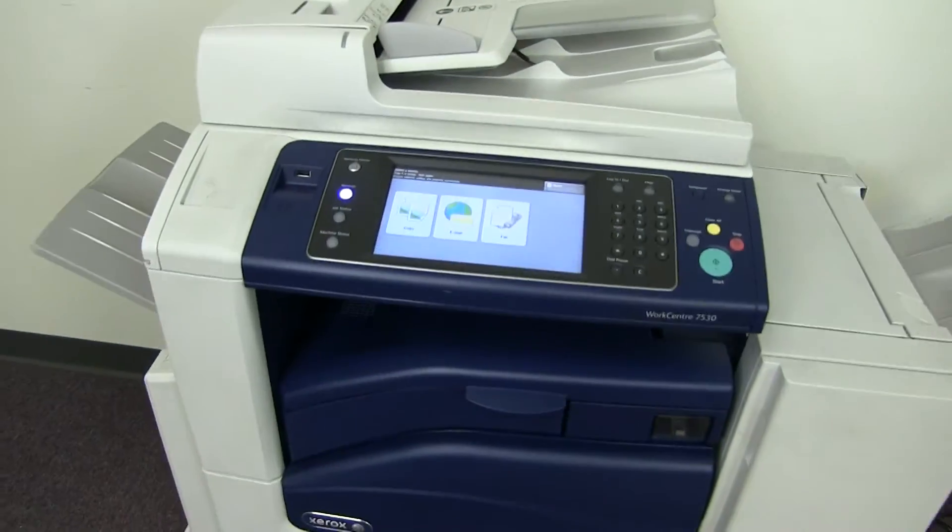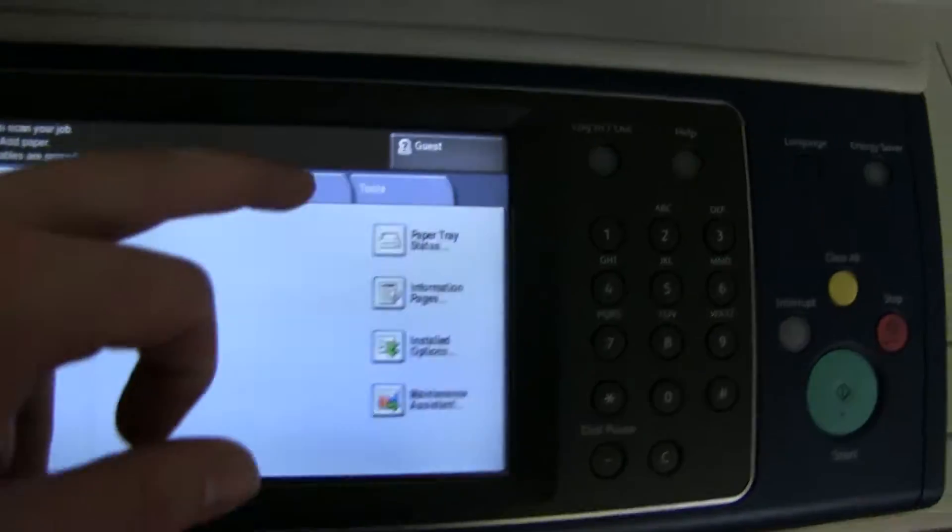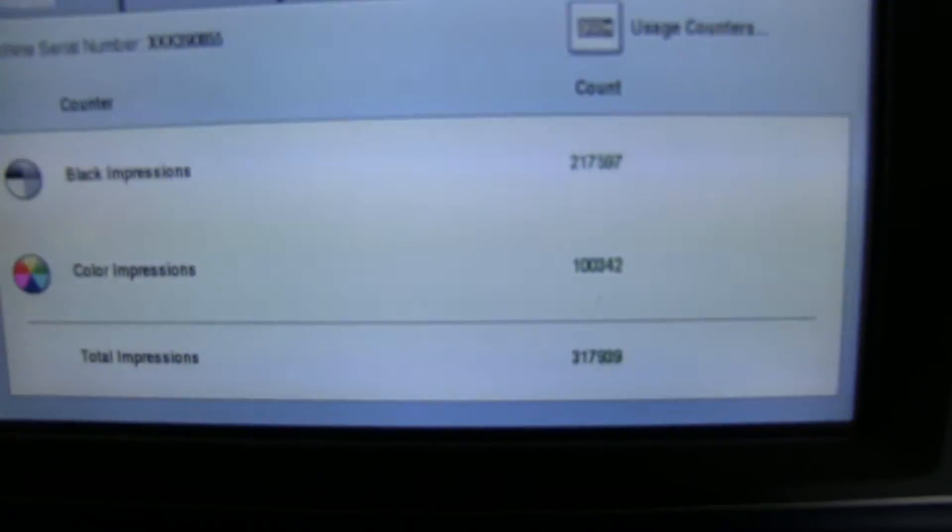The meter on this machine reads 100,000 total color copies and 217,000 total black and white, as you can see here on our counter.